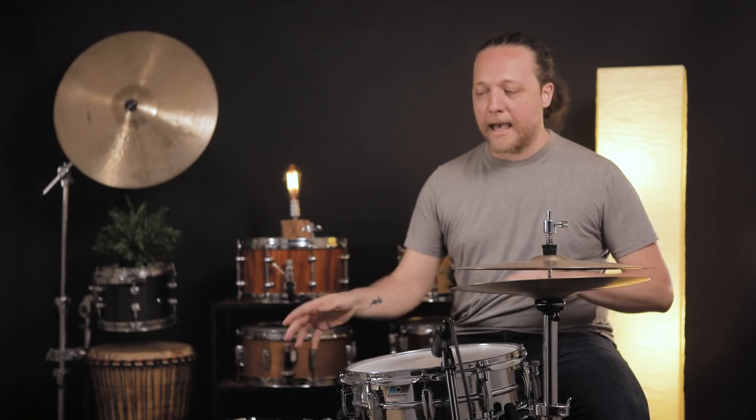Hey everybody, welcome back to Sounds Like a Drum, Cadence Independent Media Production. If you're just joining us, what we do here is talk about tools and tone and tuning and hacks and myth busting and stuff like that. Today we're talking about something that affects a lot of us, which is what happens when you're smashing your snare drum and the lugs start backing out and your drum goes out of tune. There are some options and we're going to talk about those.